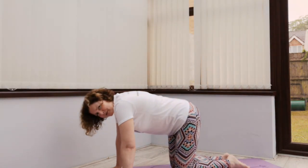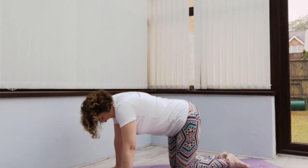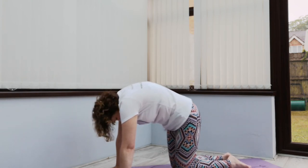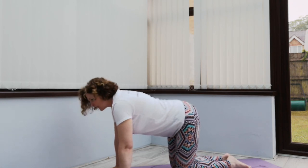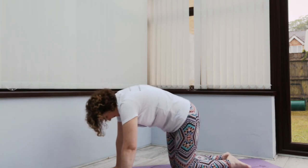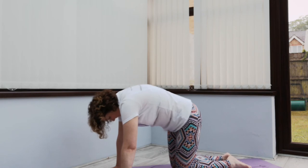So let's do a few cat and cows — I know you like cat cow. So let's dip our belly and look up, and then push the back up like a frightened cat, really arch that back. And once more — dipping the belly and looking up, and arching the back, and coming back up into cat. Lovely, well done.